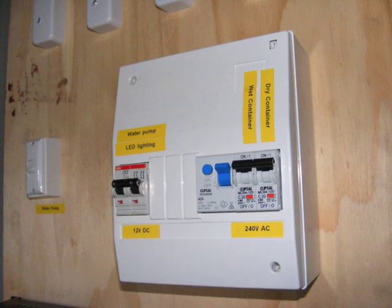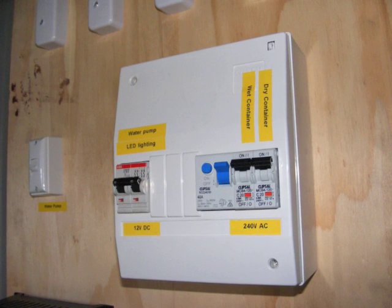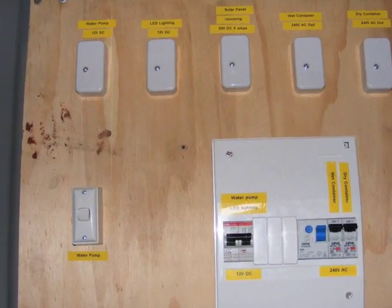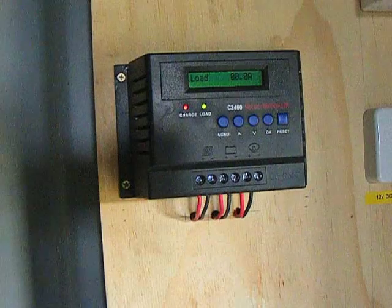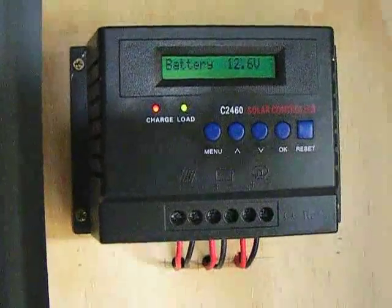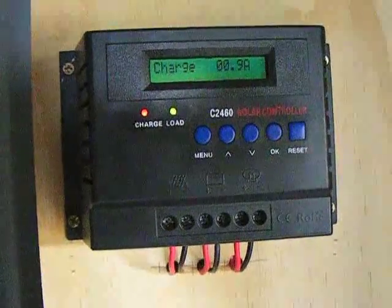The output of the charge controller feeds the distribution box. It goes into a DC circuit breaker and there it's got two outputs: one being the 12 volt DC water pump and the other the 12 volt DC lighting. The charge controller display constantly cycles and it shows you the load, the state of the battery and how much charge is coming in.